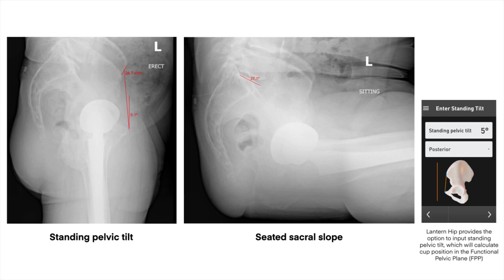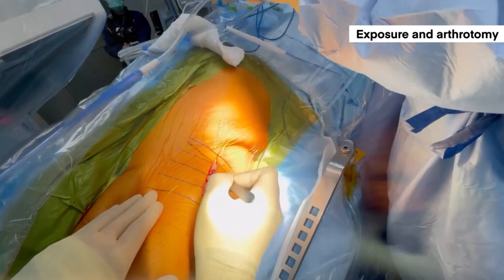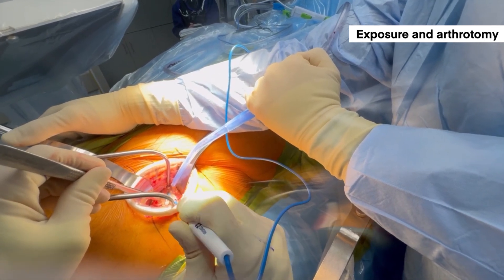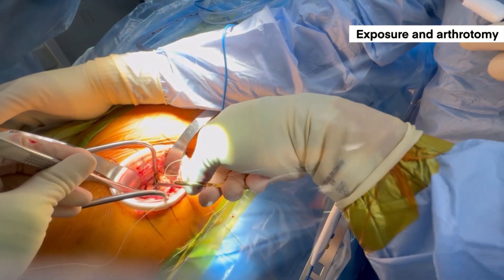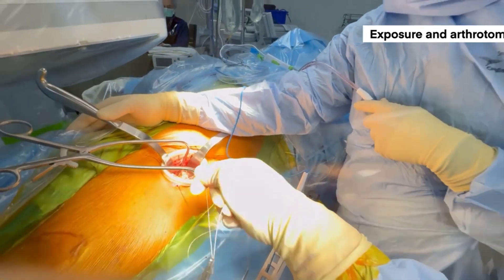Given the relative neutral position of the patient's functional pelvic position, the importance here is just to improve the accuracy of our component positioning. The setup for the Lantern Hip is relatively simple. I typically perform my prep and drape as I standardly would, and use my standard approach to an anterior hip. It's important to prep out the ipsilateral iliac crest for pin placement and to prep distally enough for the thigh mount to be placed for later registration.